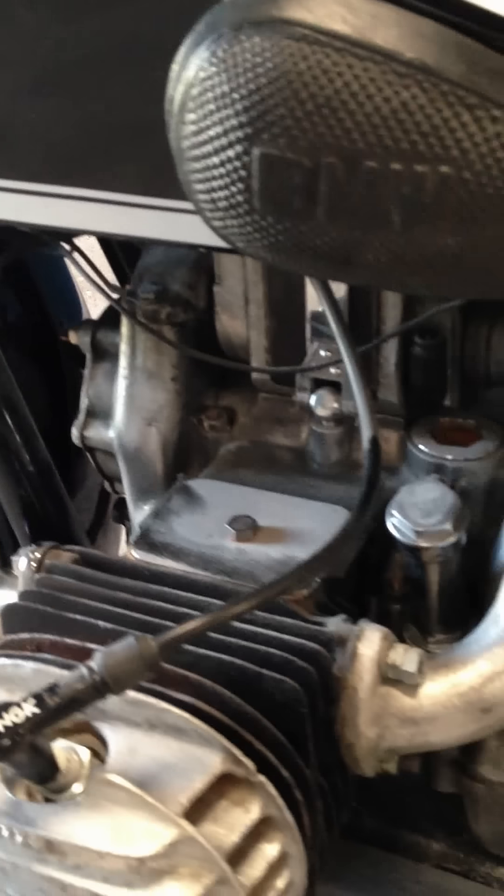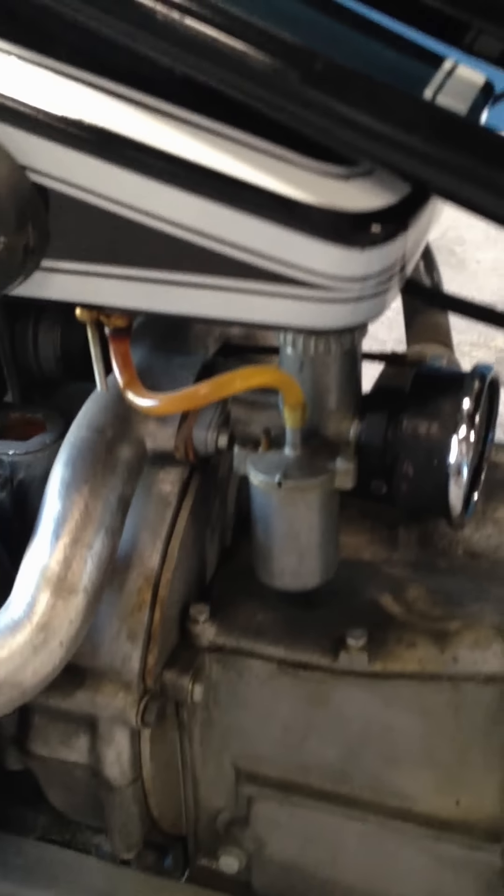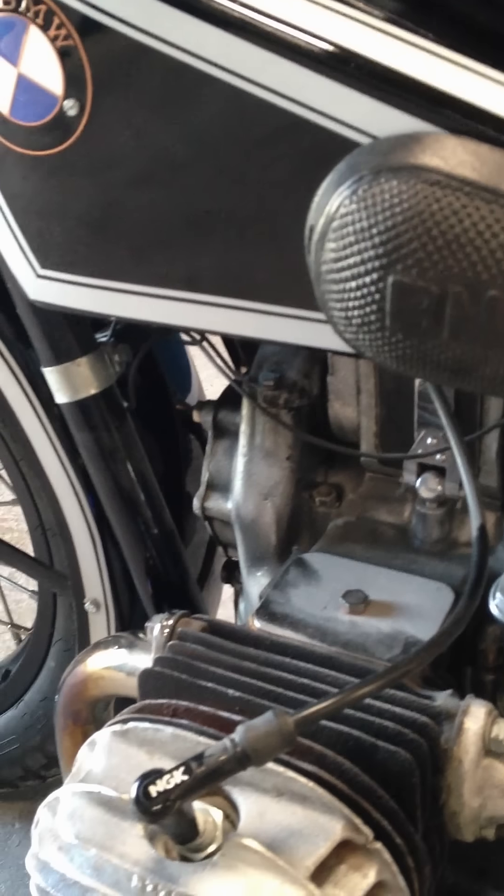Here's your shifter. As you can see, these are not original spark plugs, and I did switch it over to a coil ignition. The magneto is still there, as you can see. But I switched it over to a points and coil ignition just for reliability.